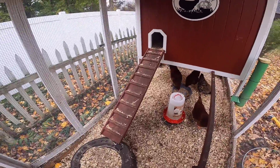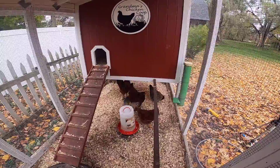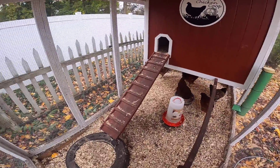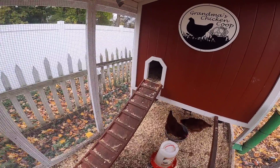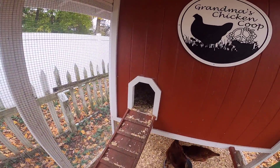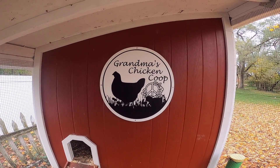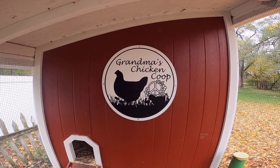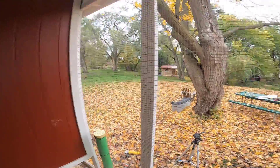Chickens are the least curious creature on the face of the earth. After we put them in the coop for the first time, it took them a solid two weeks before they investigated this ramp up into the coop — they now use it regularly. I added a little sign for grandma's chicken coop.